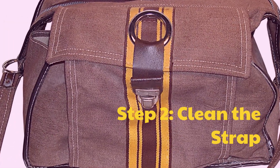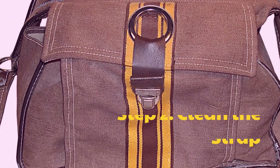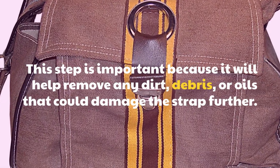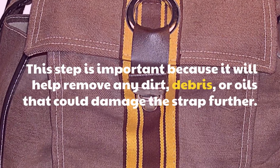Step 2: Clean the strap. This step is important because it will help remove any dirt, debris, or oils that could damage the strap further.